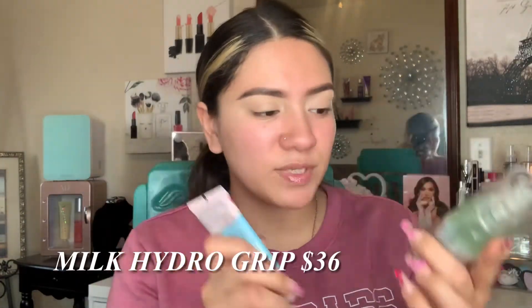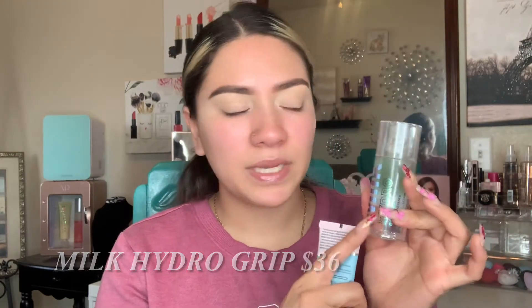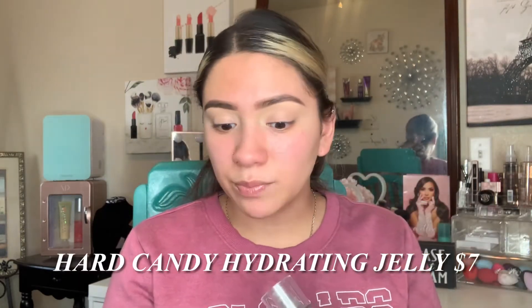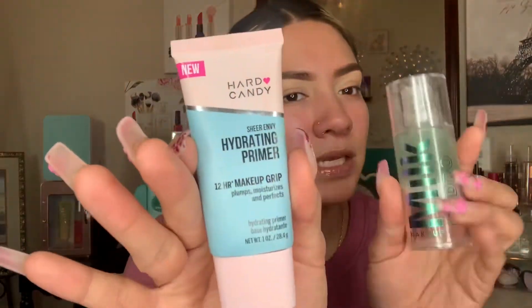The high end primer is the Milk Hydro Grip — it's a grippy, hydrating primer. This hydrating primer from Hard Candy is literally the same; they are even the same color. I'm going to do half and half — take half a pump on one side, and half a pump on the other. See how it's like green too on this side.